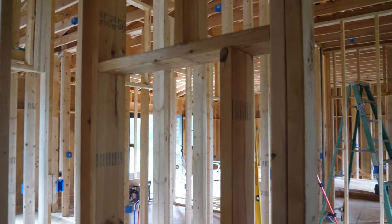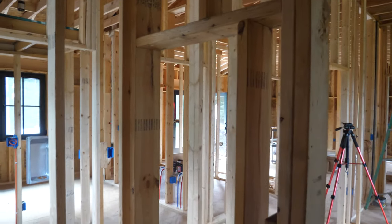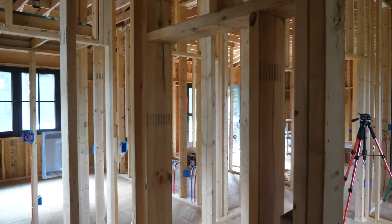I'm thinking when the sheetrock crew is here, I'll just have them put corner bead on the inside and basically finish this as a drywall niche only. Then I can decide whether or not I want to use trim on top of it, how I'm going to put the shelves in, that sort of thing — we can figure that out down the line.